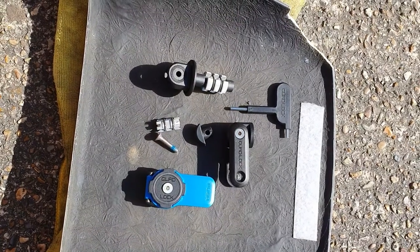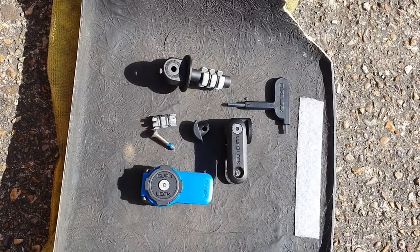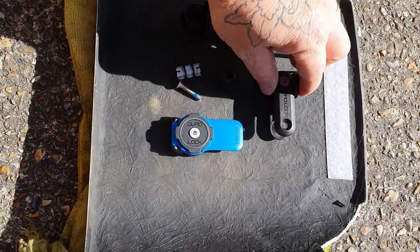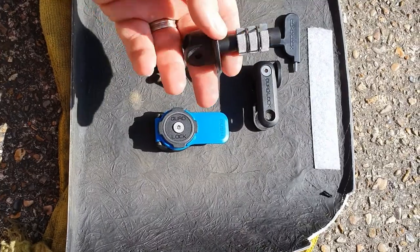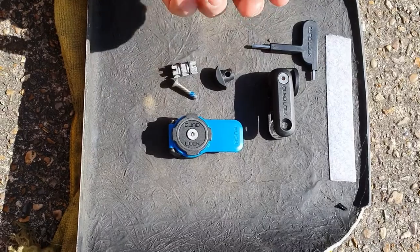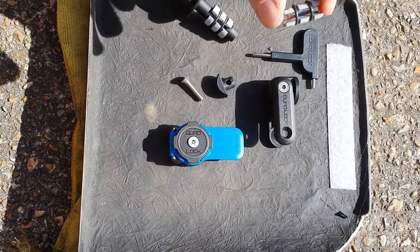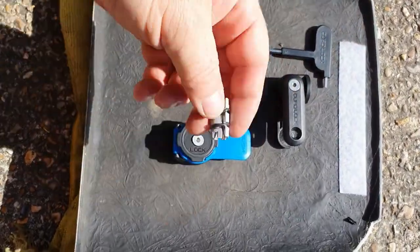This is the Quad Lock motorbike stem mount. This is basically what you get in the box. You get an allen key tool which is the perfect size for what you need, the mount bracket for holding the phone, and the bit that goes in your fork stem. It comes with two different sizes — one of them was just way too small, and I'm not sure what that smaller one would be for, maybe some of the newer bikes.